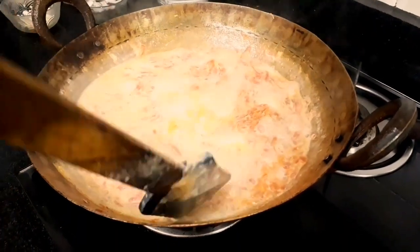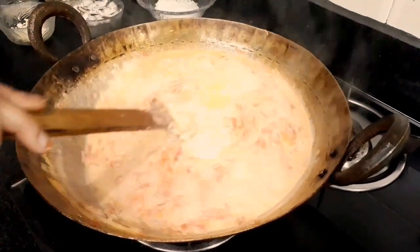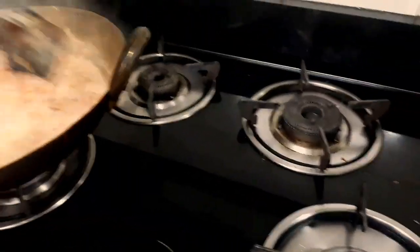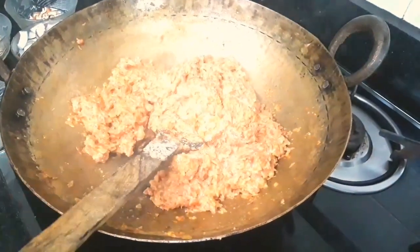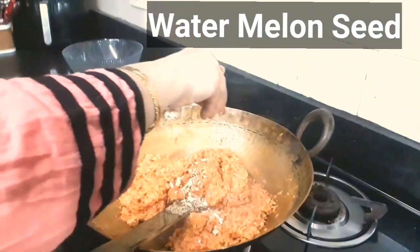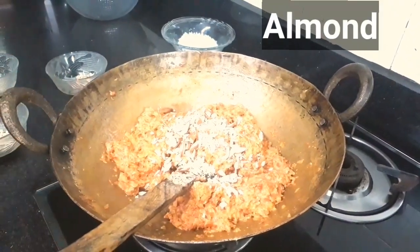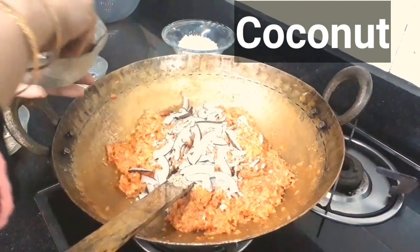We will mix it in a few minutes. We add a dough to the dough. We will make the dough. We can come back and prepare it for our ice cream. We can't place the oil, not the powder.